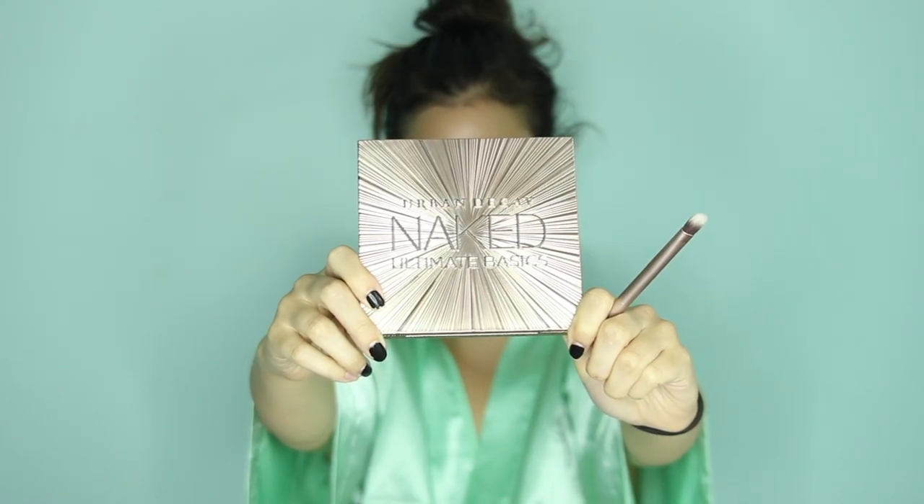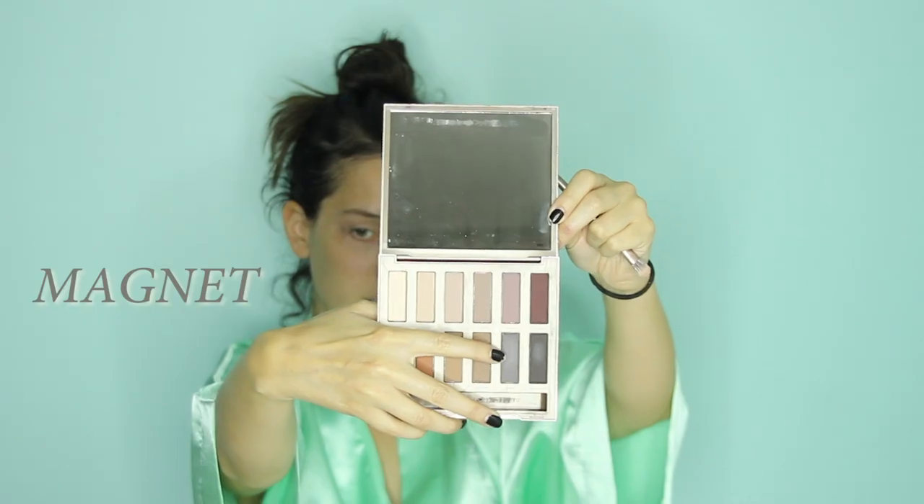So now she's thinking about what to do next. That's called Naked, and that color is called Blow. Don't know why she's putting Blow in her eyes, but I think that's unhealthy. Okay, Commando — that sounds cool. Magnet. She's just throwing colors on her eyeballs at this point.